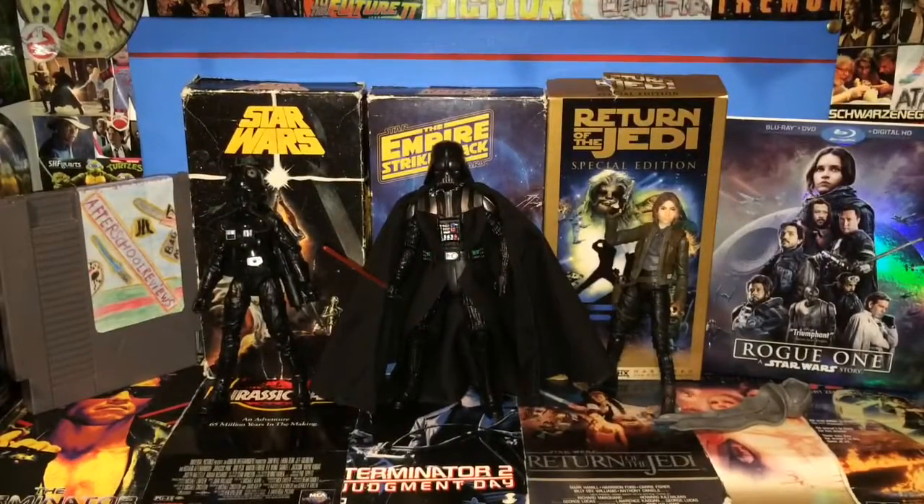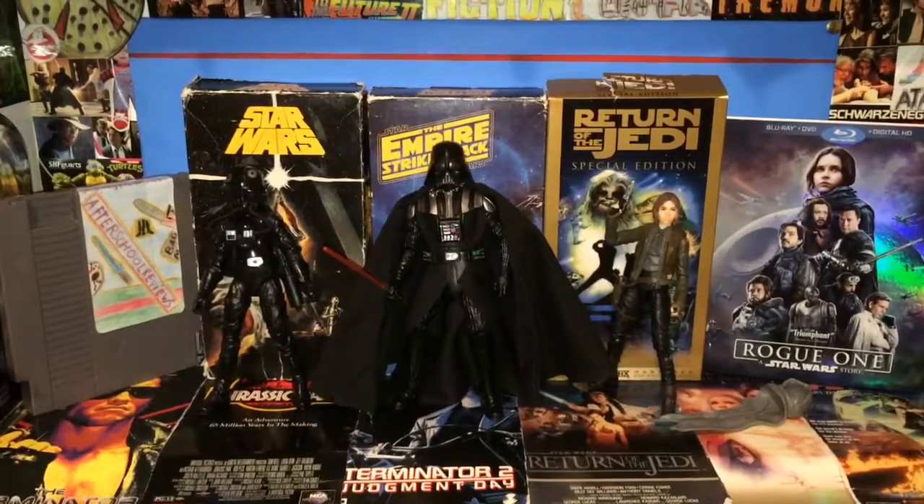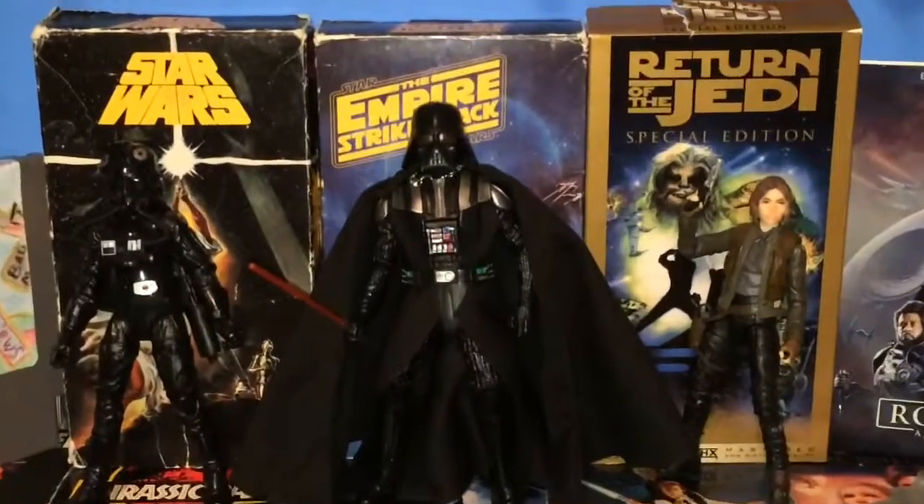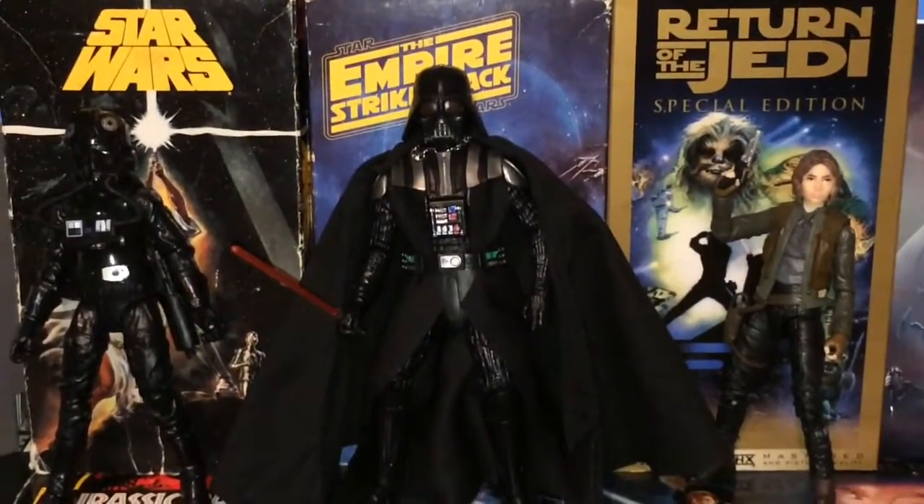So that was my review of Black Series Sergeant Jyn Erso from Rogue One, Black Series number two Darth Vader, and Black Series number five TIE Fighter Pilot. Thank you guys for watching. Don't forget to like, comment, and subscribe. Thank you guys for watching.